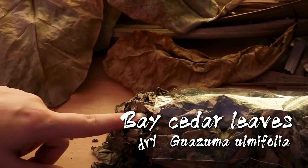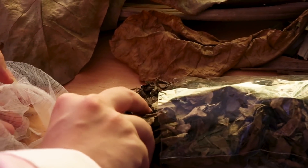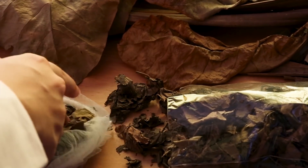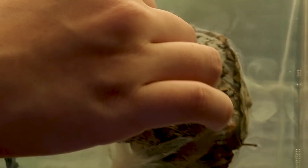I've got some bay cedar — in Indonesian it's called Jati Blanda. I've got a drain nut and I'm just going to stuff this in. As for the bay cedar, as you can see it doesn't seem to have any immediate reaction.